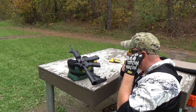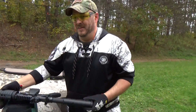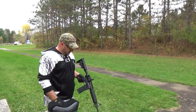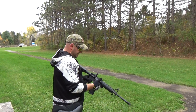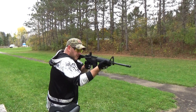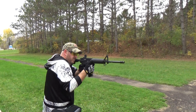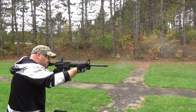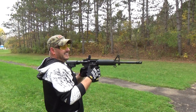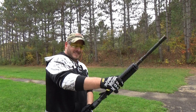Put my earplugs back in, come on get in there — there we go. Have it on safe, just double-checking my ears. Okay, let's shoot! And that's 20. Boy, doesn't take long to go through 20, that's for sure. She's getting warm, boys and girls.